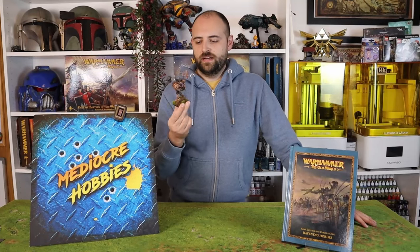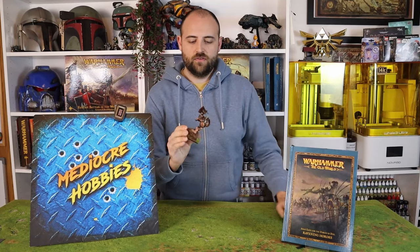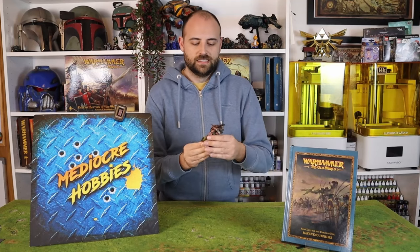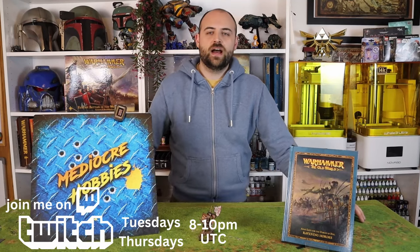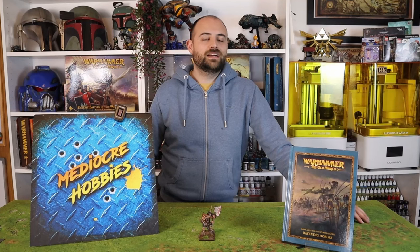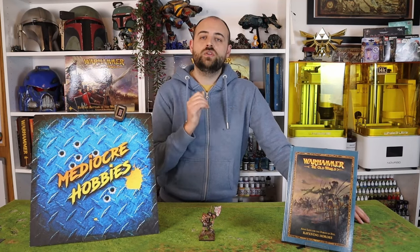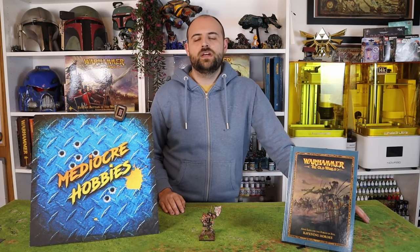Okay guys, there we have it. A Doombull — still so heavy, just a beast of a thing — is now painted up and ready for the tabletop. I didn't actually use this in my game over the weekend, but now that it's fully painted I will definitely be fielding this alongside my 12 minotaurs and having a pretty epic game. Hope you guys enjoyed this one. If you did, make sure you let me know by liking the video. Ask me any questions you want in the comments below, including letting me know what other Old World content you want to see — I have a huge backlog of miniatures and I would be more than happy to paint them up in videos for you guys. Make sure you're subscribed to help this channel grow even further and reach more people. I appreciate you guys sticking around to the end of the video. I'll see you in the next one.